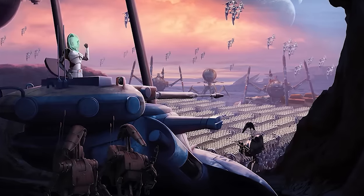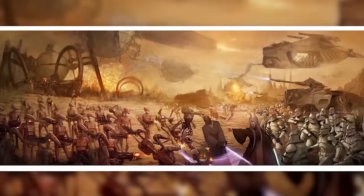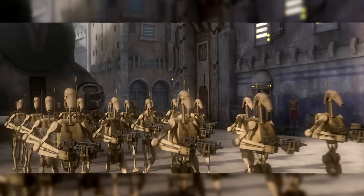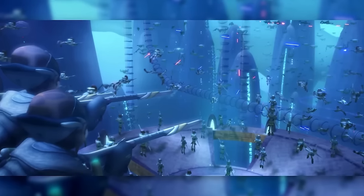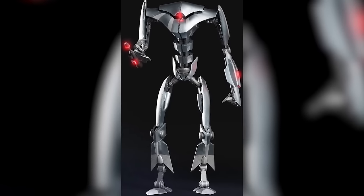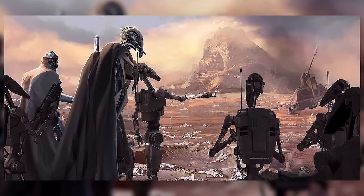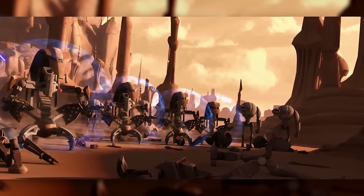Despite their questionable quality, the battle droids of the CIS droid army were versatile — able to handle environments ranging from deserts to jungles, rolling plains to stagnant swamps, and even the vacuum of space. But there was one place standard battle droids couldn't fight: the deep ocean. To accommodate this, the Separatists produced the AQ-series battle droid, better known as the Aqua Droid. In this video, we'll take a closer look at these little-seen combat droids.